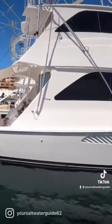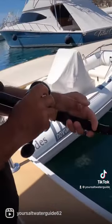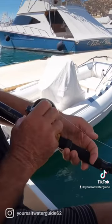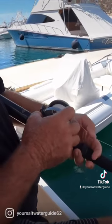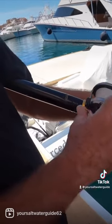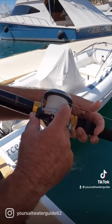You drop it straight down to the bottom. Now look, bring it over here to the reel. Whenever you're holding your rod — your fishing pole, your rod — index finger goes on the spool, thumb on the trigger when you're dropping it down.